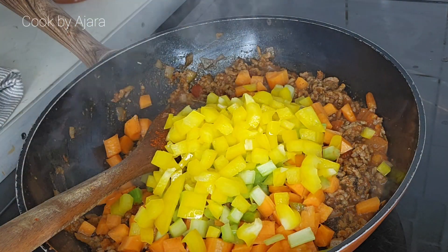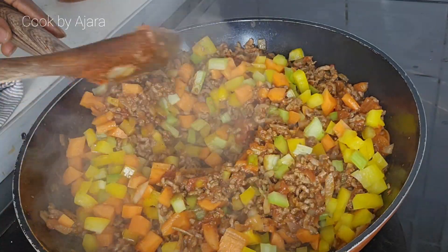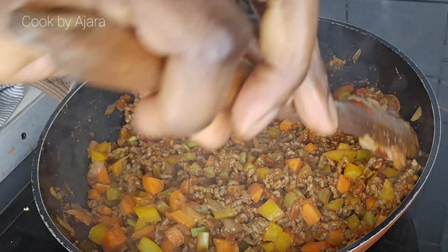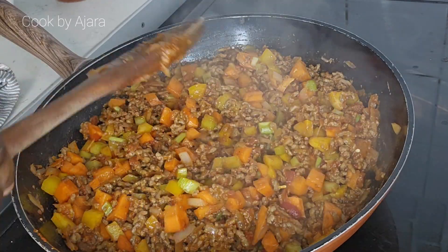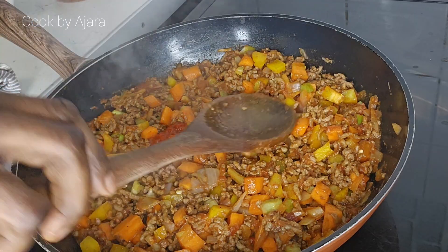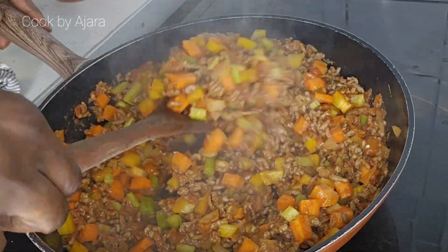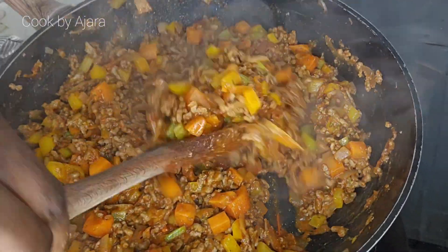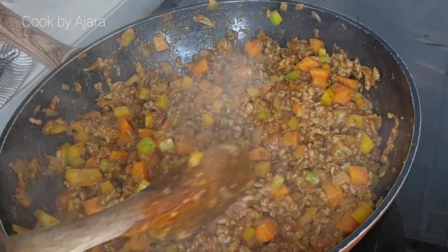Add two small chopped carrots and two celery sticks, finely chopped. Stir everything together until well combined. Next, add one teaspoon pepper sauce — this pepper sauce is a mix of garlic and ginger. Continue to stir.